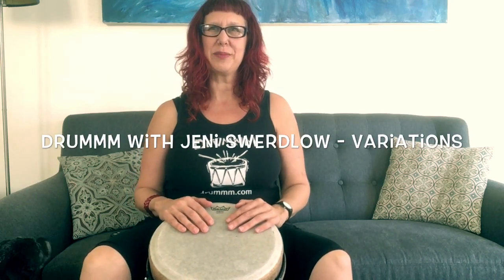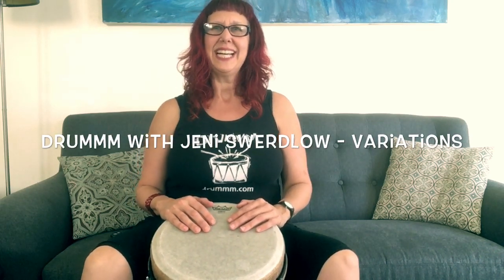Hi, it's Jenny Swerdlow from Drum Rhythmic Events here to show you a quick and easy way to add a little bit of pizzazz to your drumming. We're going to be doing some variations today. Variation is basically taking a rhythm pattern that you like to play and doing something a little bit different every so often to make it fun and interesting and make it your own.